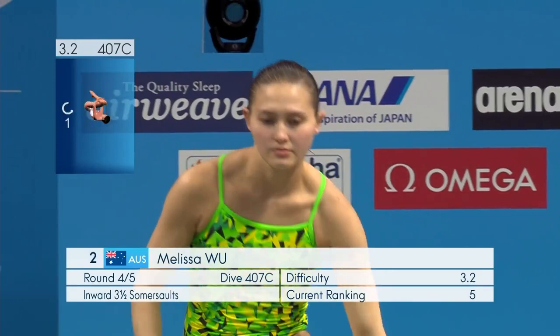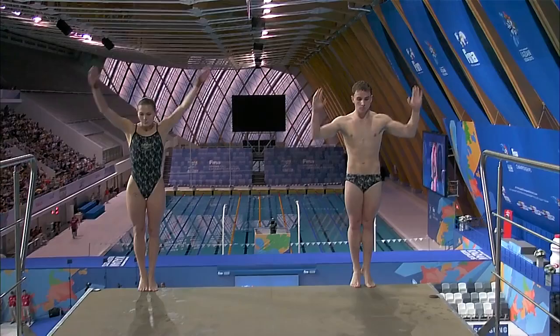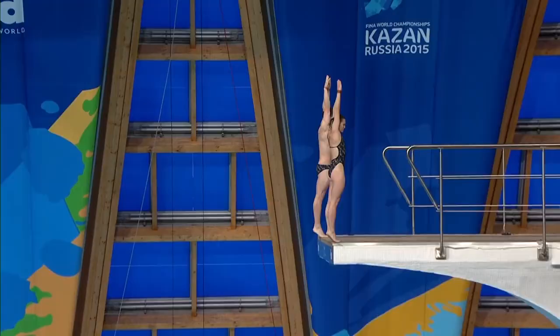All dives in diving have a degree of difficulty, and this one has a 3.2 degree of difficulty, which means that it's one of the hardest dives in my dive list. I use Inwa 3.5 not only in my individual dive list but also when competing in synchro and mixed synchro events.